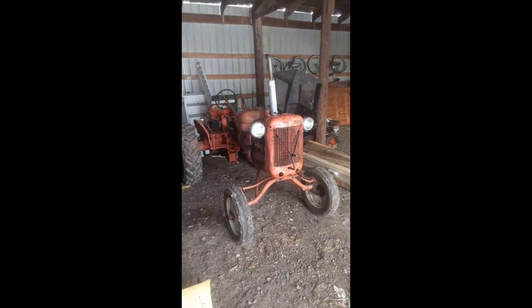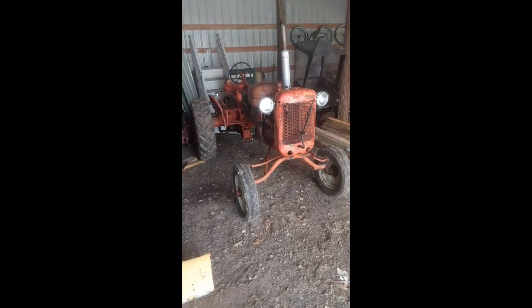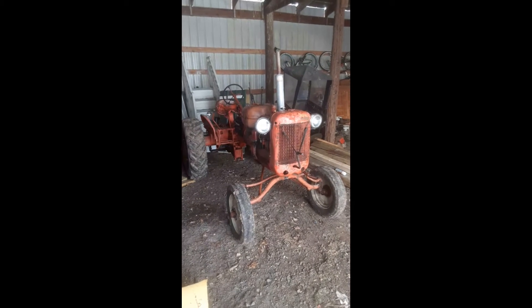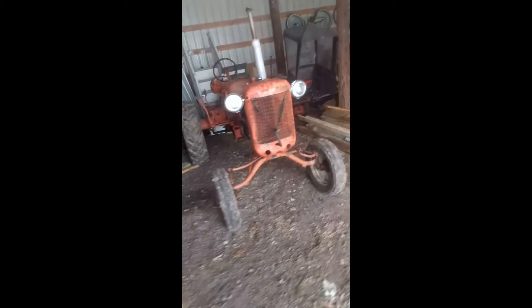This is my 1953 Allis Chalmers CA. I'm going to go quickly through a little tutorial on how to hand start it. Currently this tractor is a project — hence the hood being off — because I just did the head gasket last month, but I'm going to show you right now.